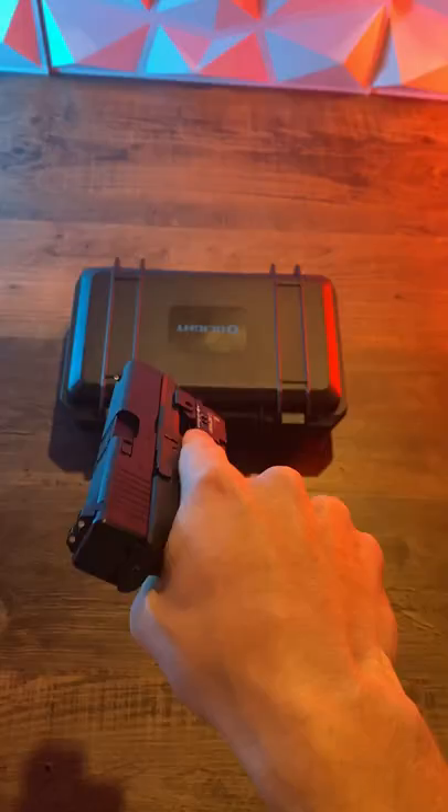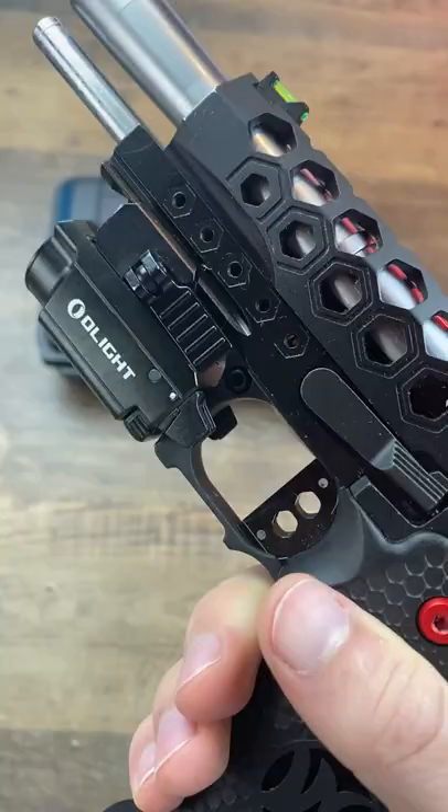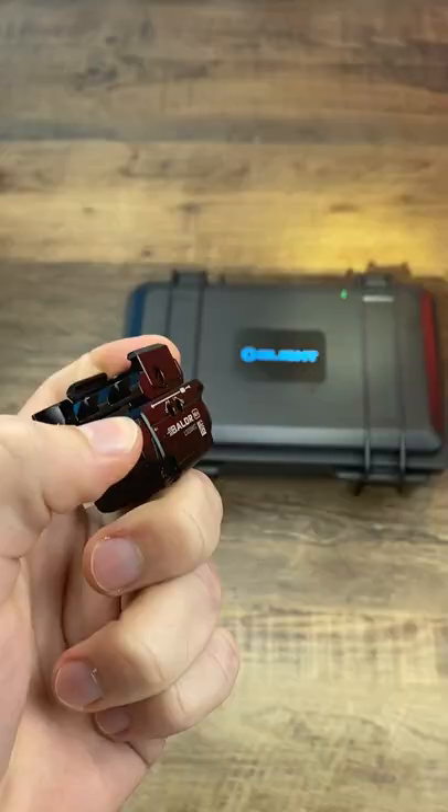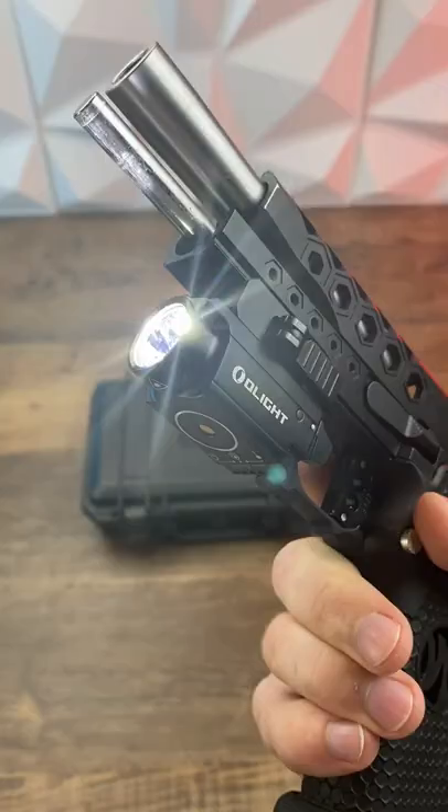Trust me when I say this thing is nuts. It's absurdly bright, full metal, magnetic charging, quick detach, and it has a green laser built in. The best part is that it's only like 130 bucks and competes with the big, big names. I even have a link down below if you are interested.